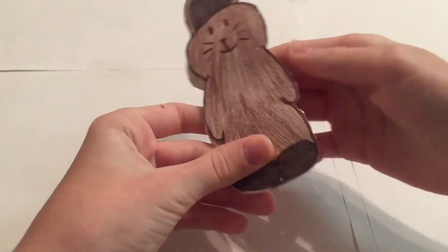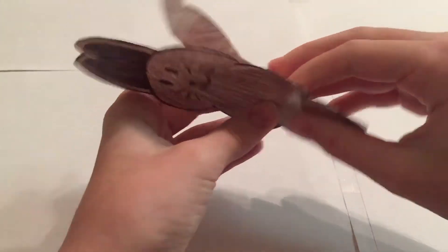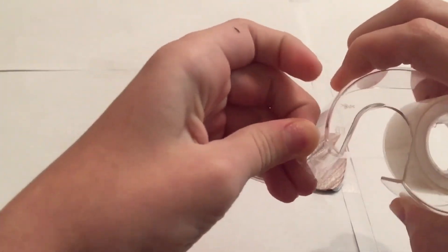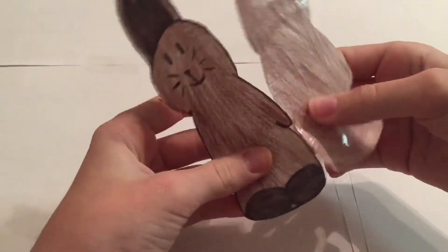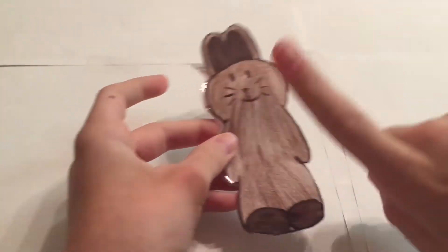Then boom, you already have a little bit done. If you didn't tape a part really well, you can just get a really small piece and do the exact same thing. If you mess up on something, go ahead and tape the edges together all around, leaving one hole open.